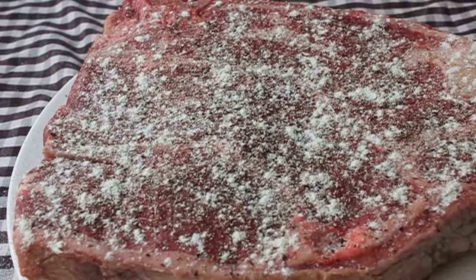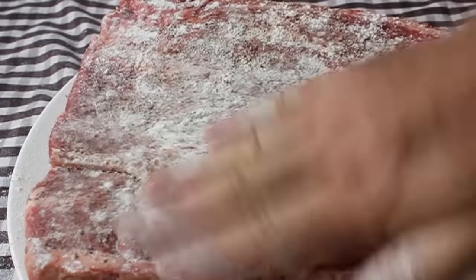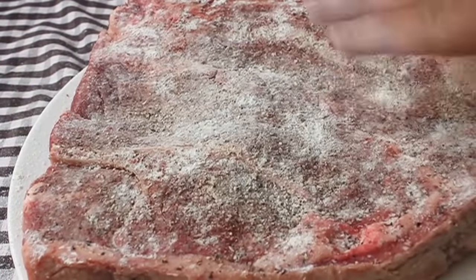In the industry this is known as 'spanking in the flour' — and there's no way I would just make up a term like that to make you sound ridiculous in front of a chef one day. Just not my style. So you're going to spank in the flour until it's well coated, then shake off the excess.